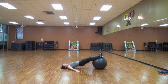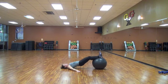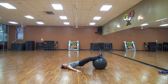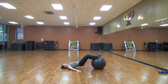Come on. 10, 9, 8, 7, 6, 5, 4, 3, 2, 1. Nicely done. My hamstrings are burning.